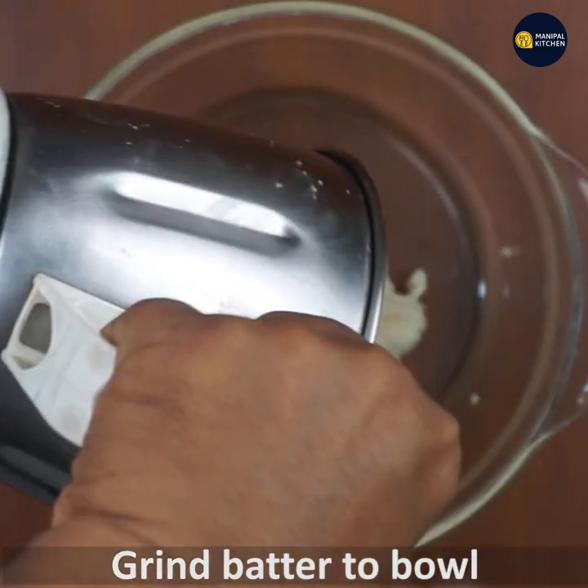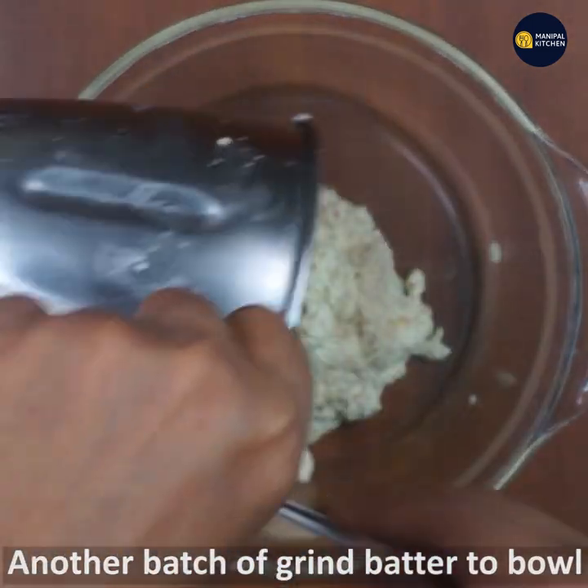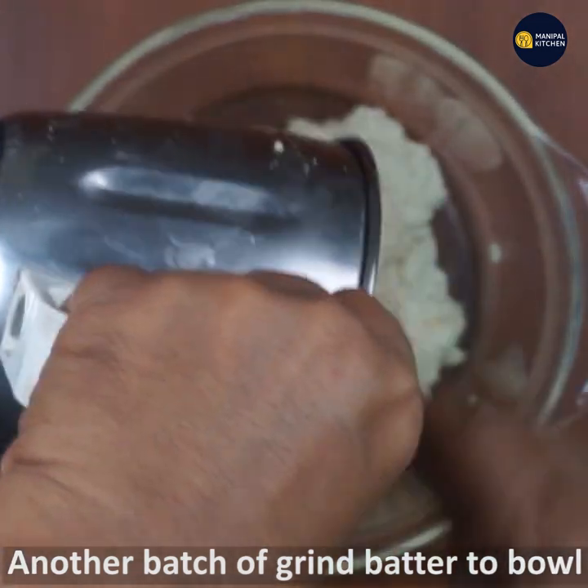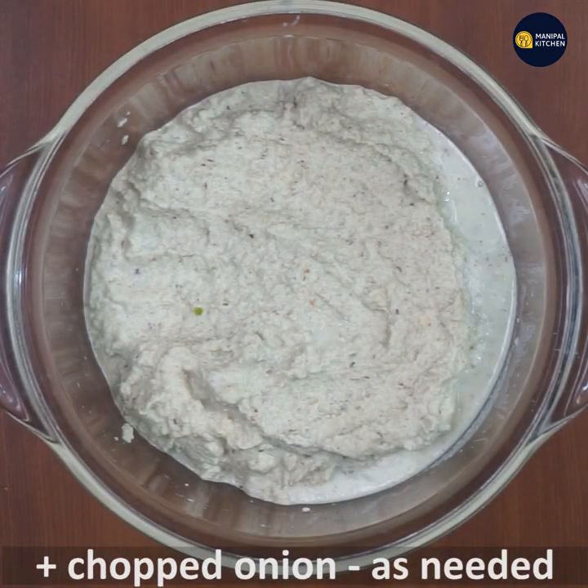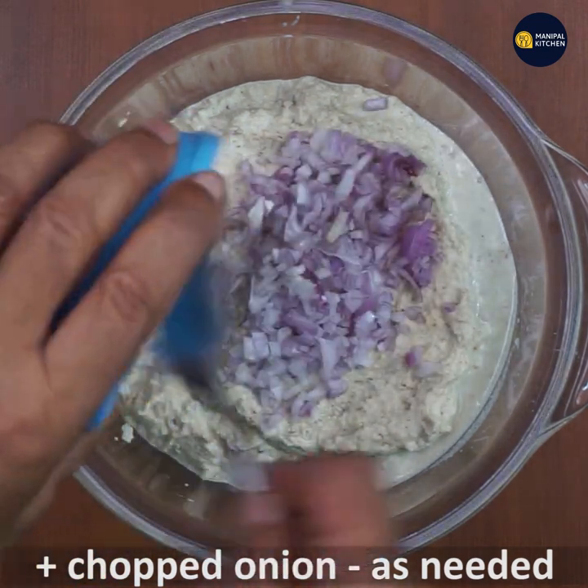If you have to cook it, add a little bit of water, then let it cool and heat it. Now let's cook it in a small bowl.